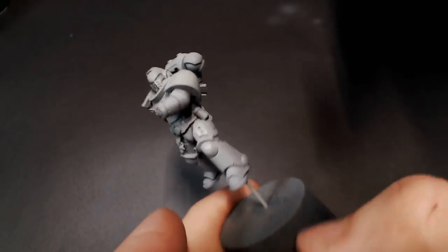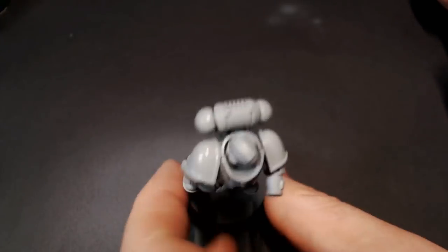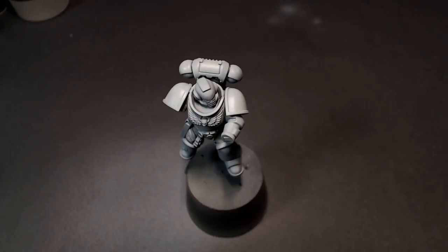I've also adjusted the light on the camera here because we are going to be working with whites, and I want you guys to be able to see what we're doing, so the lighting is going to be a little bit darker so as not to reflect so much.